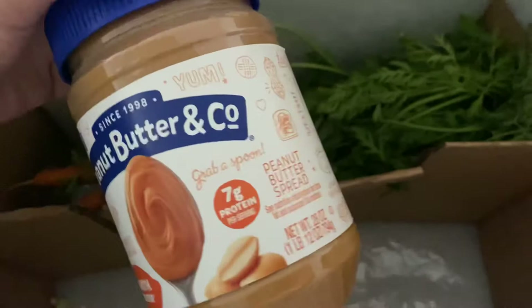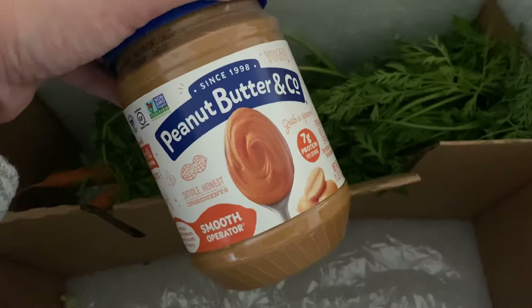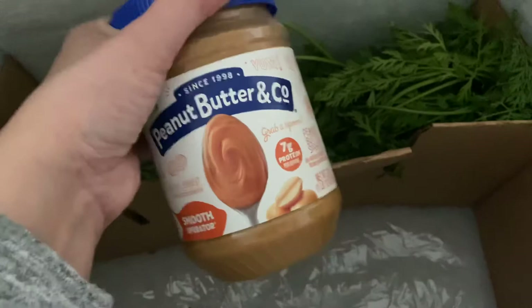It's hard to read through there — 28 ounces of peanut butter. Usually we just get the very natural kind that you have to stir, because this does have a little bit of sugar in it, but I did buy this specifically to bake with — for making peanut butter cookies for my kiddo.